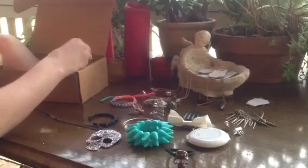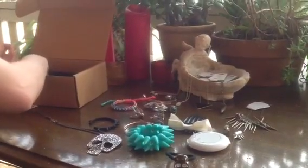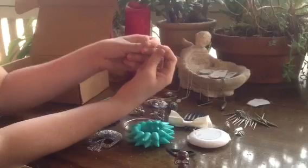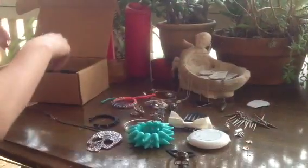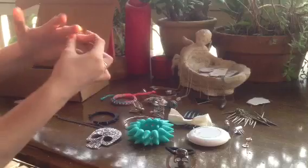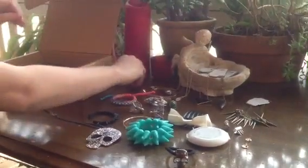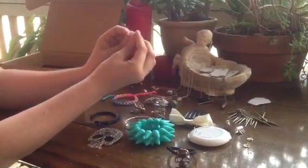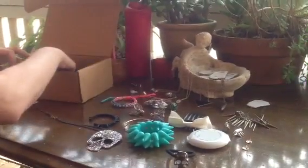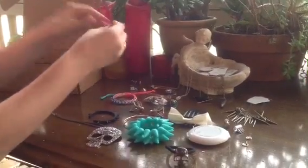And then there were the peace symbol earrings — just little peace symbol gold earrings, quite cute. There is the bow ring — I love that. The vine ring. And the princess ring, which is just a cute little crown.